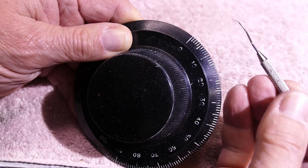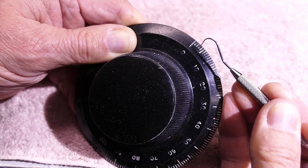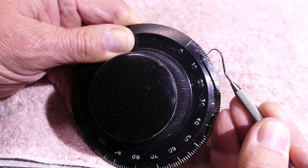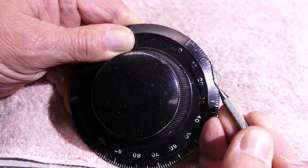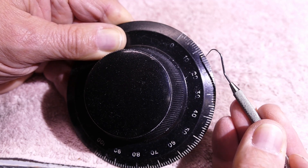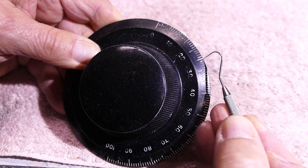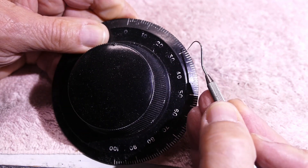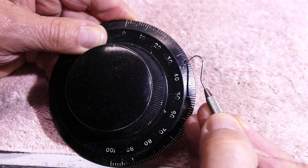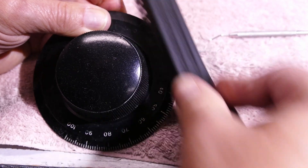So here you can see I've got the knob and I've got my little tool, and I just go through the grooves. You don't have to get everything out, but you want to make sure you've got everything loose. The more you have cleaned out of each groove, the more new paint you can get in there. So every groove needs to be cleaned properly, and every number needs to have all the old paint out of it. You can see the paint just flakes right out.